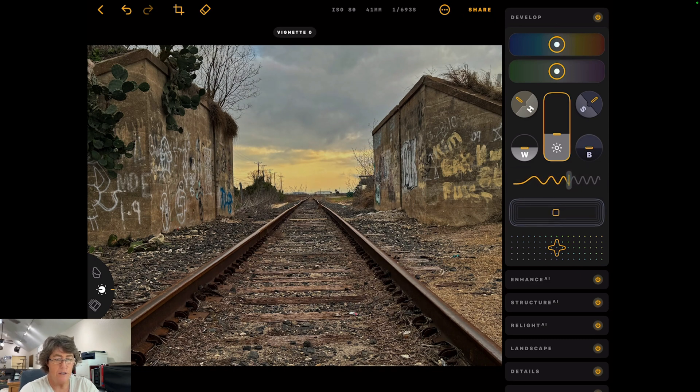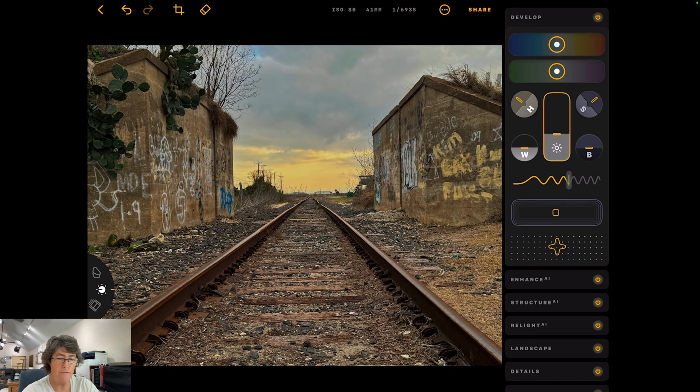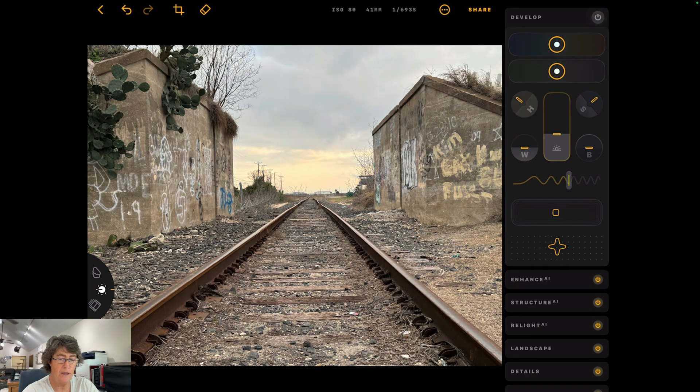This next one is your vignette — you can add that. I don't know that I would add it right now, but maybe after we're done. And this is your saturation and vibrance tool — they kind of work hand in hand. You just dial it around until you get where you like, and that right there looks good. Then you can go up to the top and turn on and off the button, so you've got before and after.